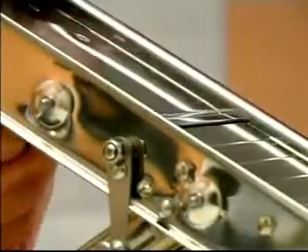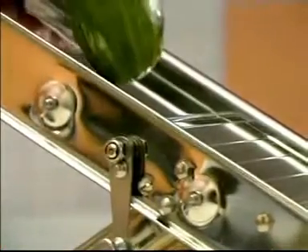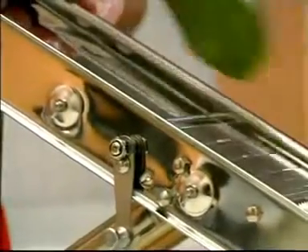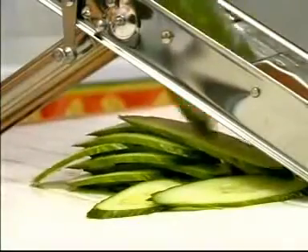You can adjust the cutting thickness to suit your needs by lowering the large plate to various levels using the lever. And now all you need to do is to slide the vegetable from top to bottom down the mandolin to obtain perfect slices.